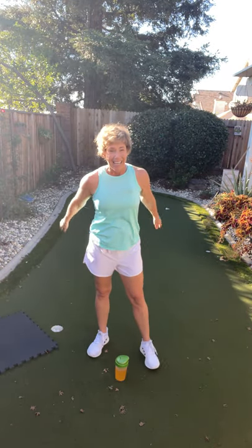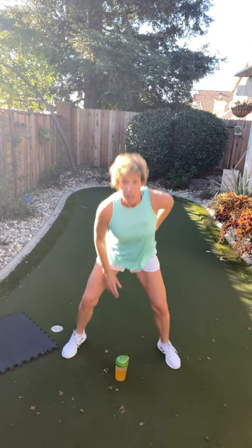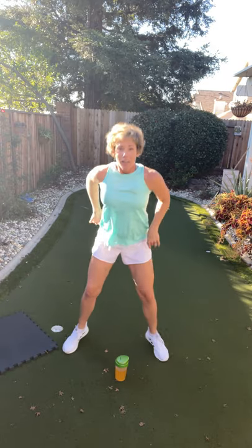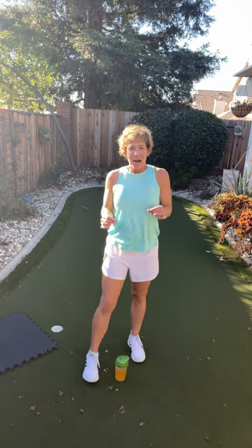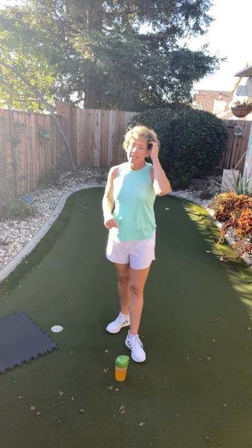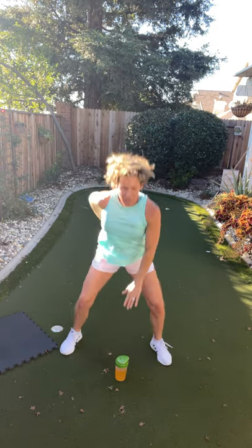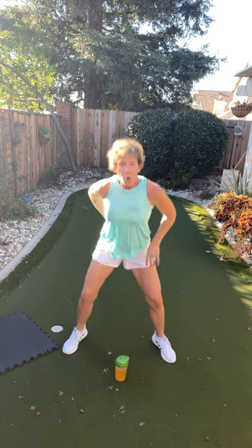Two down, two to go. Then we'll do some fun plank stuff. Ready, set, go — chest up, chest up, come on! Almost there. Rest. How are those legs feeling? We'll get water after this and get our heart rate down before we get on the ground. Last one — I'm so excited! Make it your best one. You are strong. You are powerful. You can finish this no matter what. Done!